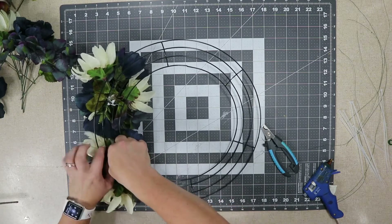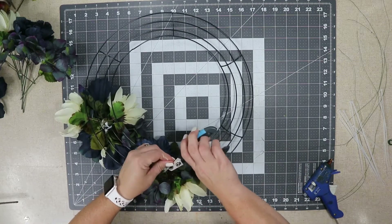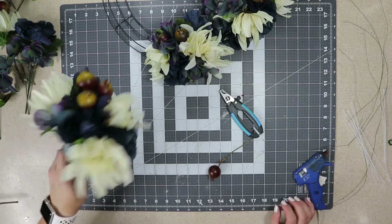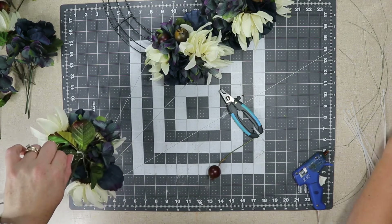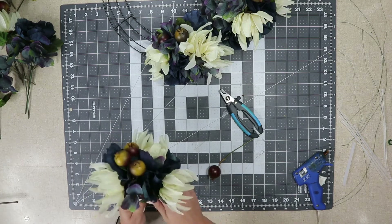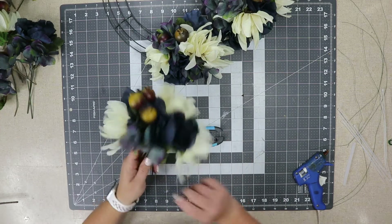I did put two zip ties on each one, kind of making a crisscross, just to make sure it's not going to go anywhere — I don't want anything to fall off. I'll go through and do that at each crossbar. The hot glue I let dry for just a second, spinning it around, so I didn't want it too hot but I did want it to still be mushy when I add the zip tie so the zip tie glues to the stems as well. All of this base floral I got from Dollar Tree, but the berries I add later I got at a flea market — I believe they came from Hobby Lobby.